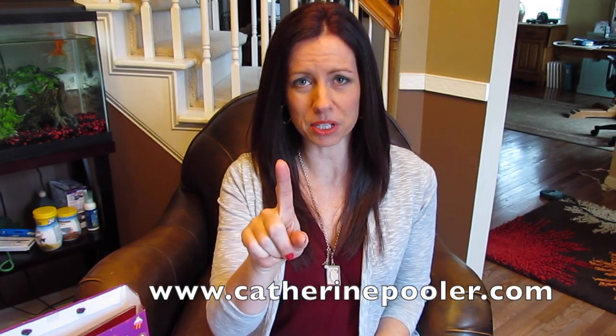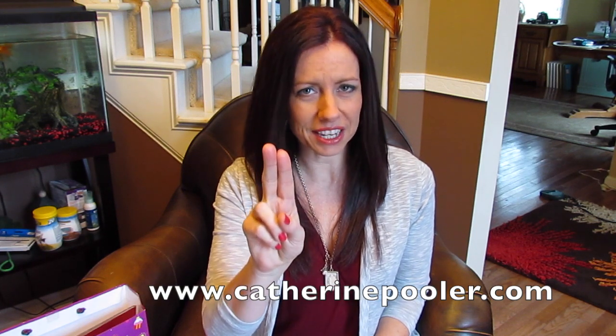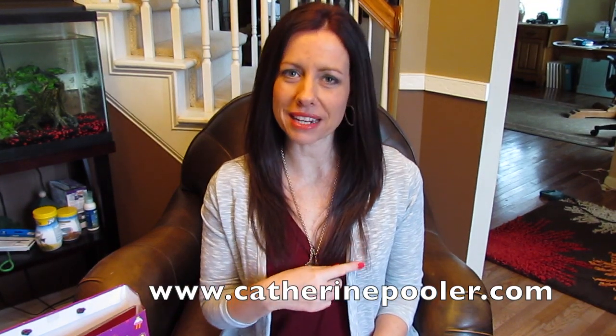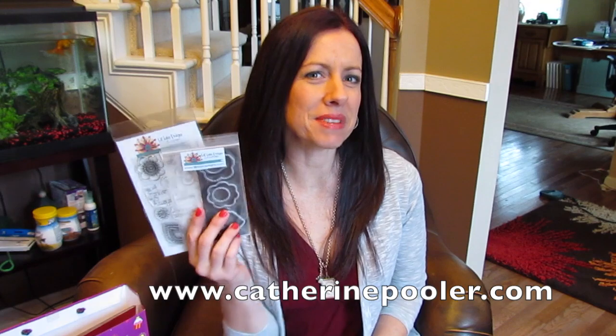To enter to win, make sure you are subscribed to my YouTube channel and leave a comment on this video — that gets you one entry. If you're a Stamp Nation member and you mention that in your comment, you also get another entry. Be sure to check back next week when we announce all the winners so you can email me to claim your prize. Good luck, and meet me at the stamp table so we can get inky!